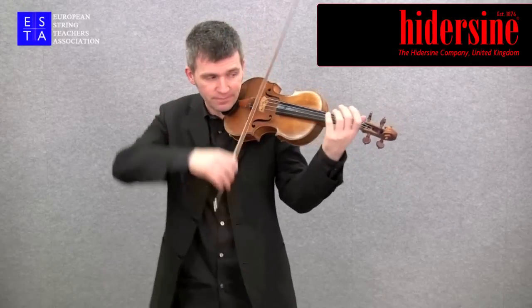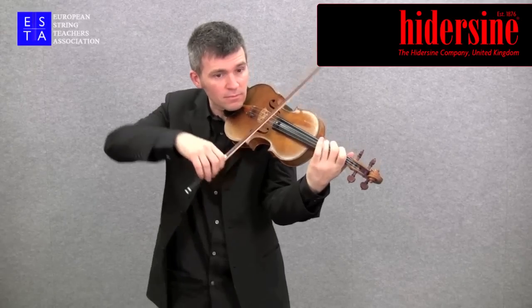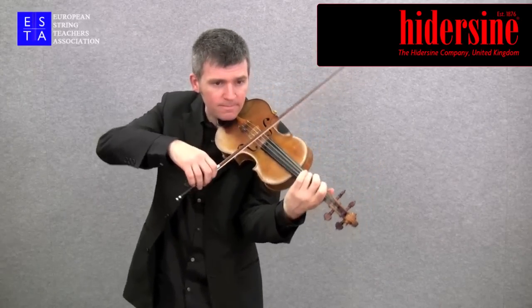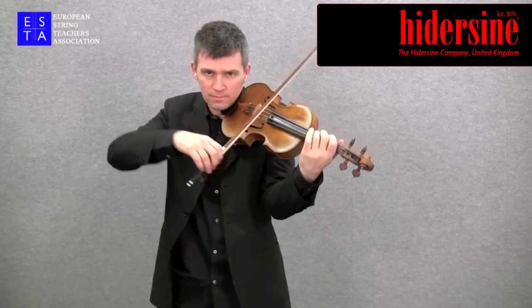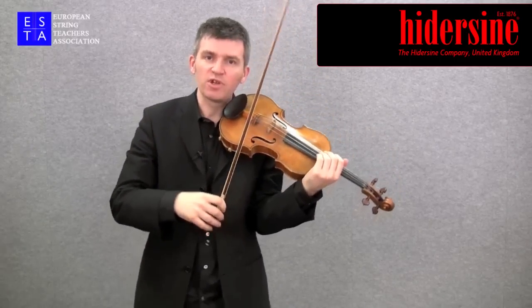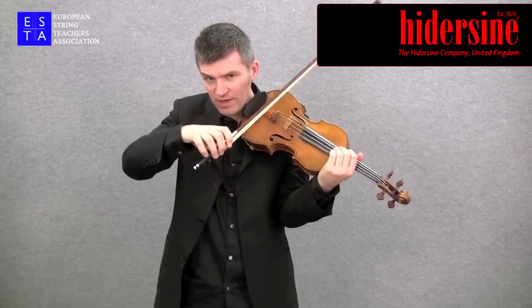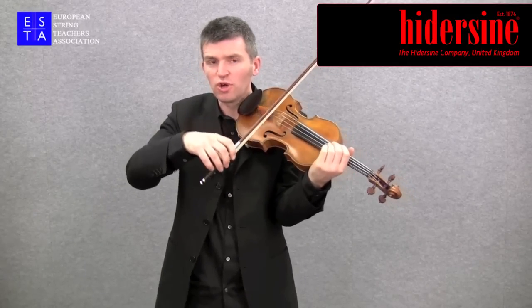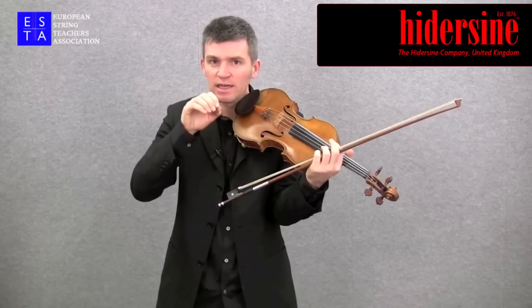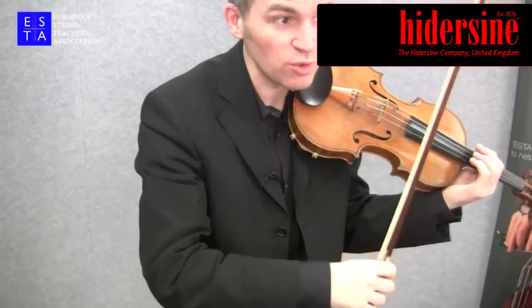Spiccato is an off-the-string, bouncing stroke, which sounds like this. It's very tricky because it requires real tension and release in the right hand and the finger contact with the stick, so you're constantly releasing and adding tension to the right hand and the forearm as well.